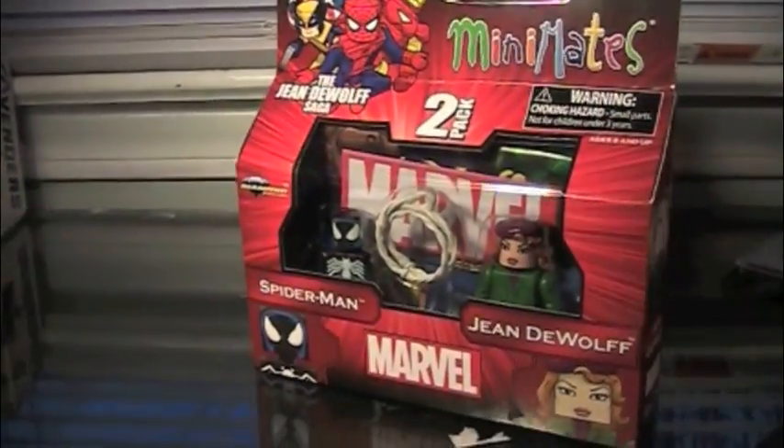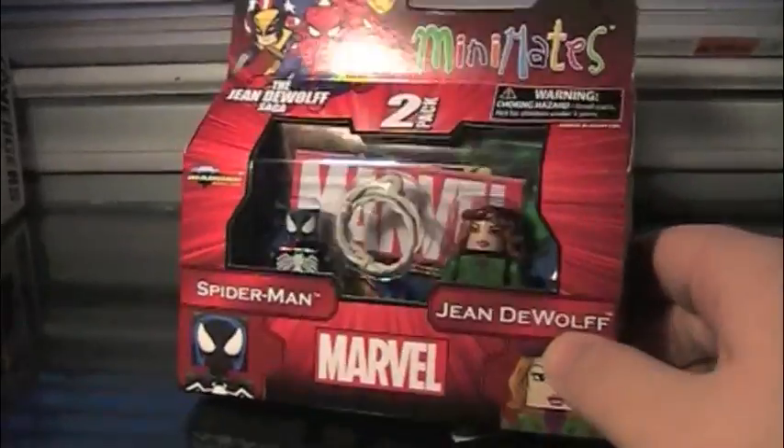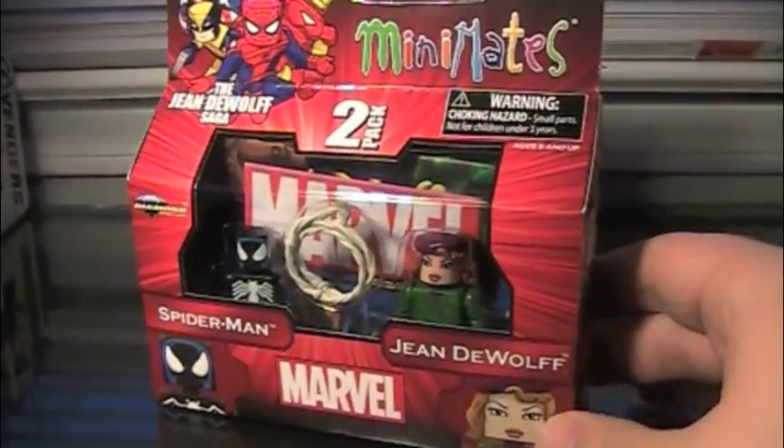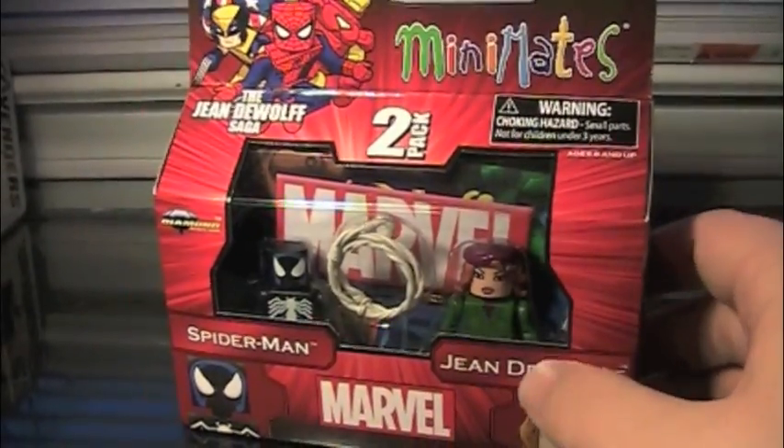Now this is a two-pack based on the Jean DeWolf storyline, or Death of Jean DeWolf as it is called. And it's basically about Spider-Man going into the dark times or something like that. I don't know.